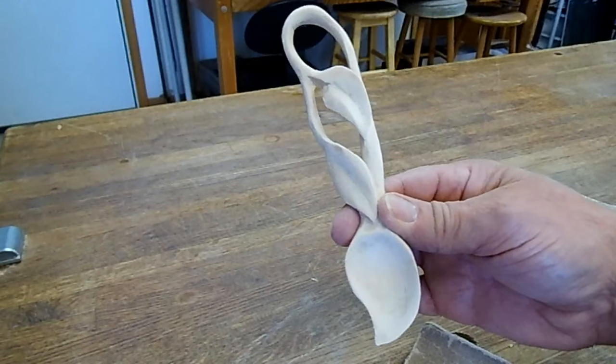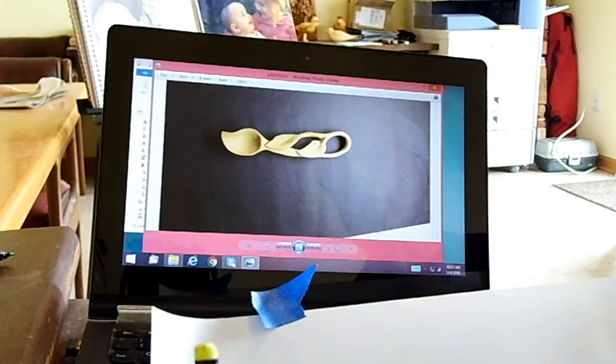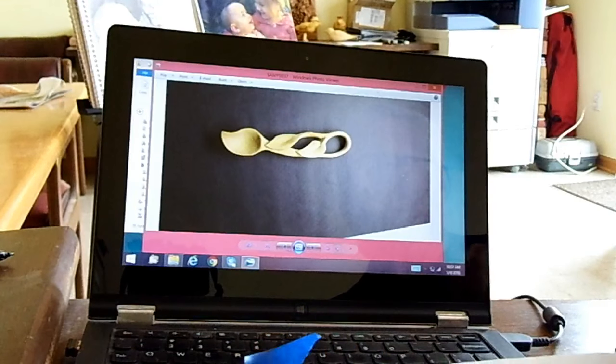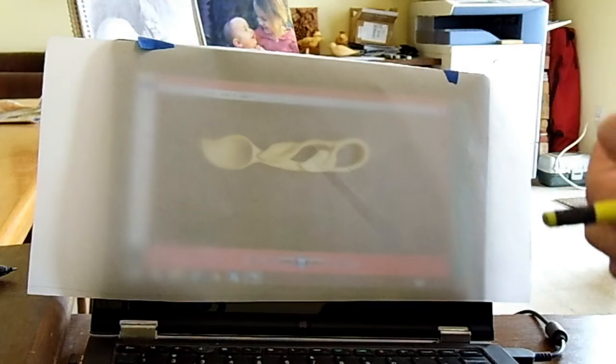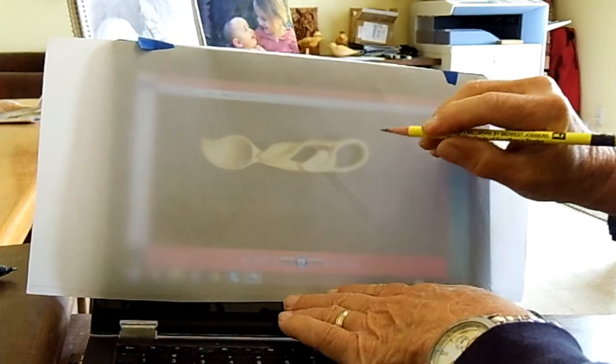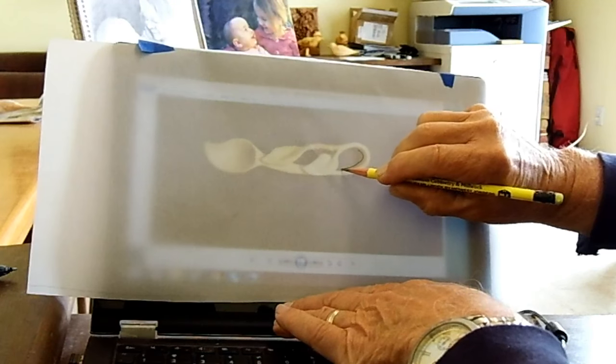I think it is ready for a coat of finish. If you need a pattern for this spoon, you can just use your computer monitor and tracing paper. Stop the video when the picture is up like this, then put the tracing paper right over the screen. You can adjust it to the size that you want, and then just use your pencil to trace the pattern.